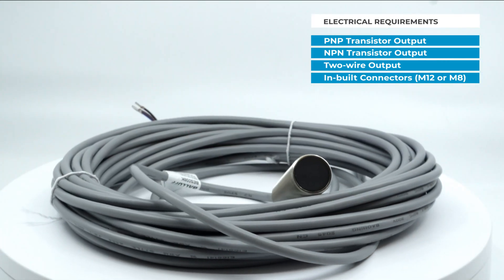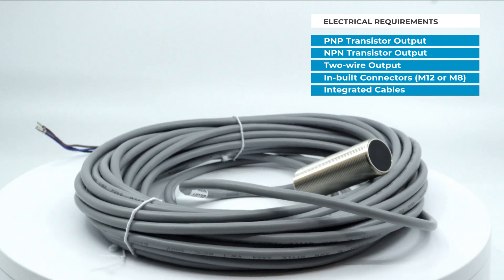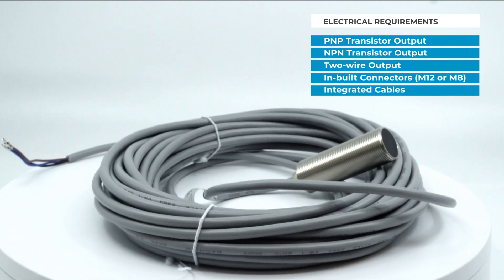In applications where a cable is more suitable, we also have a wide array of sensors with integrated cables with a range of jacket materials. We've put together a PDF guide on this process which you can download from our website — you'll also find a link in the description of the video. You'll also find a link to our web store where you can either purchase sensors or get in touch with our technical sales team who can help you identify the sensor for your application.